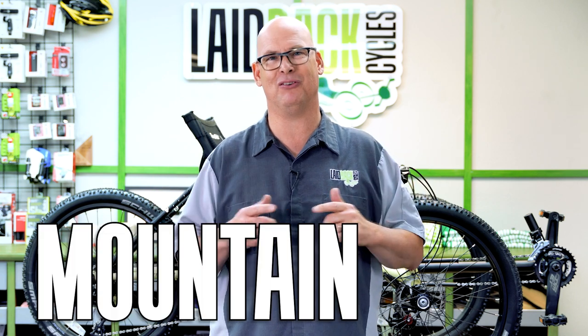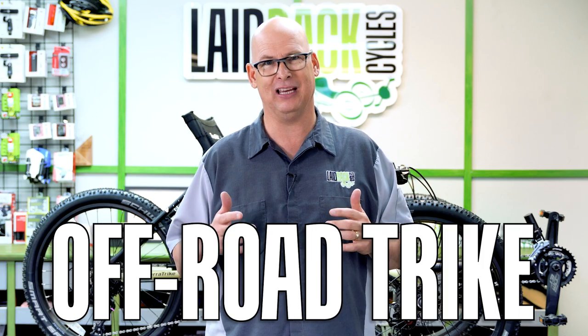When you think of a mountain bike, you think: I can go on the road or off the road. The same thing is with a mountain trike or an off-road trike — it's an on-the-road, off-the-road trike.